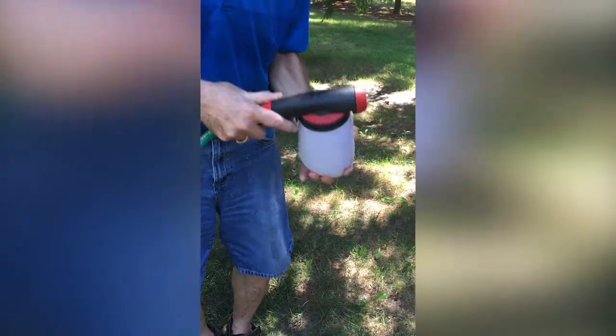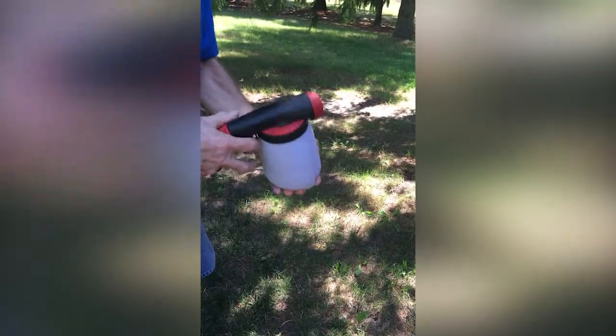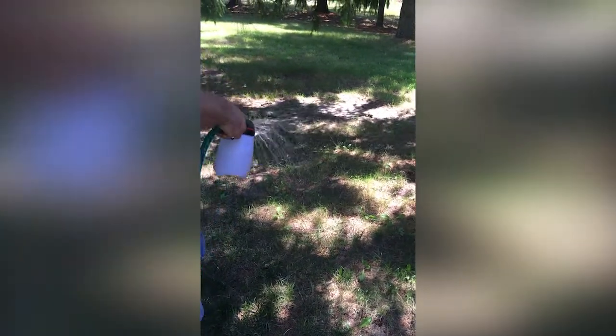Spray your infected area after watering. The best time to do this is after or before a rainfall.